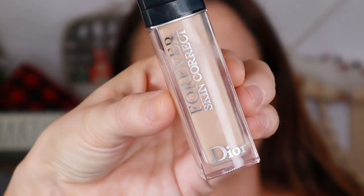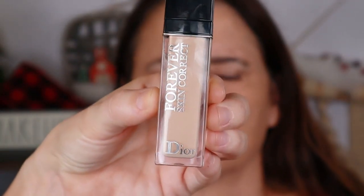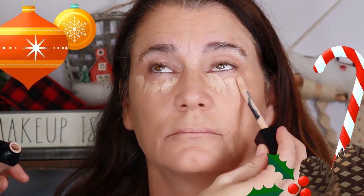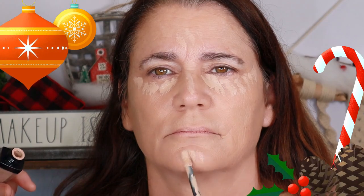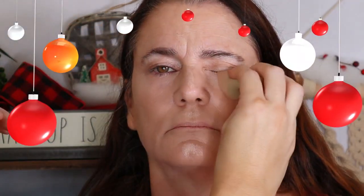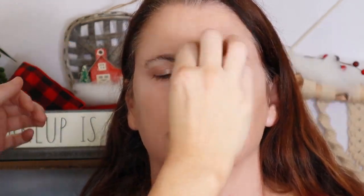Going in with a very light layer of concealer — I'm going to use Dior's Forever Skin Correct Concealer, which is very creamy and very opaque. We've now created a nice smooth canvas and brightened up the under-eye area.